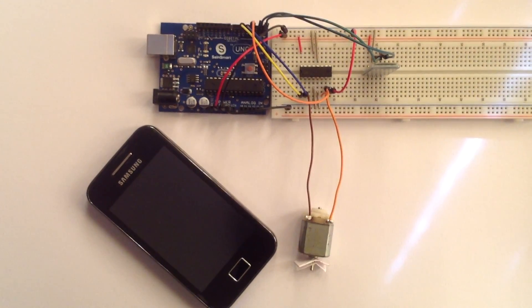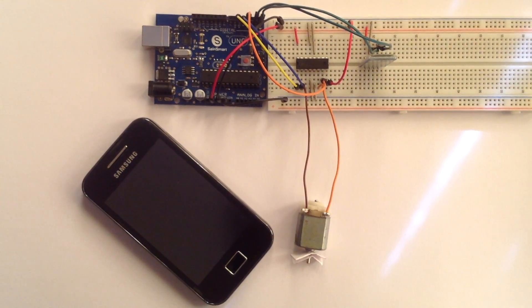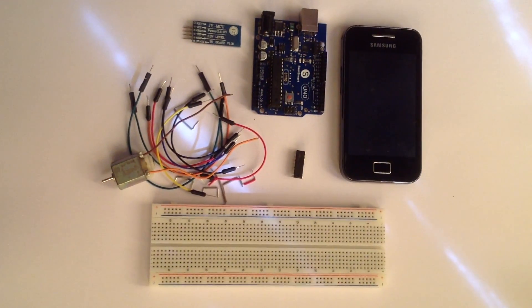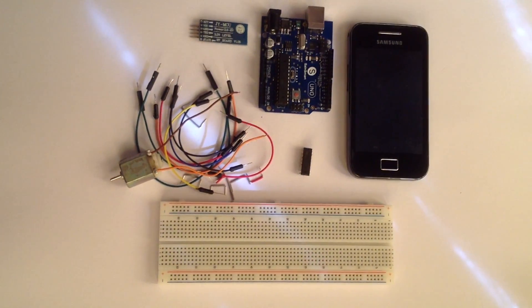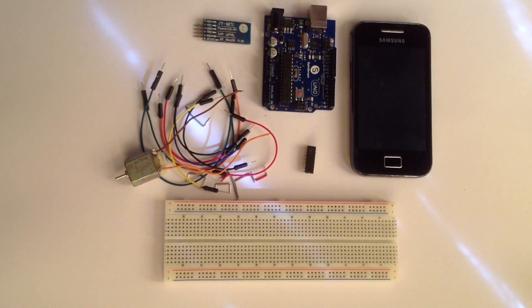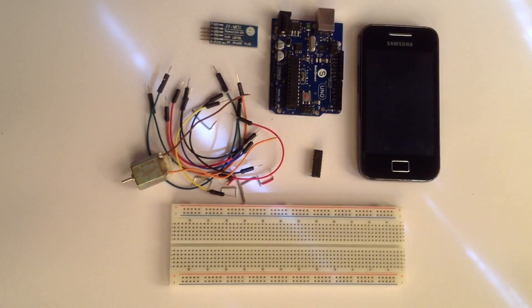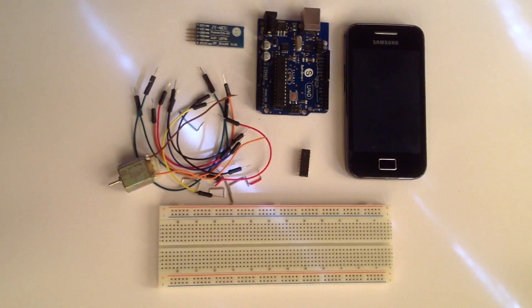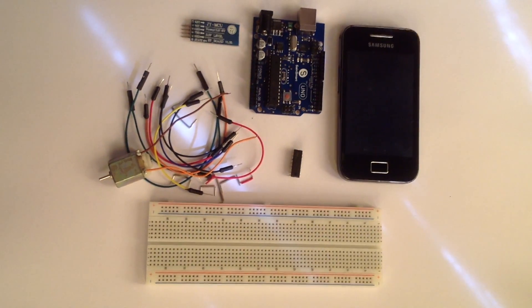Hi guys. In this project I will control a DC motor with a smartphone via Bluetooth. For this project you just need a few components. Everything is explained on my website — the link is in the description. I also have all the code and some extra explanations about some common mistakes that people make when using Bluetooth with an Arduino.